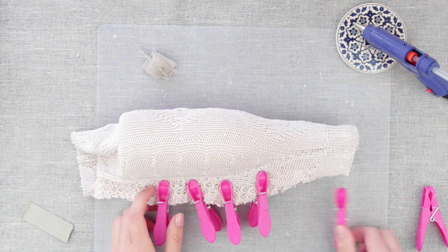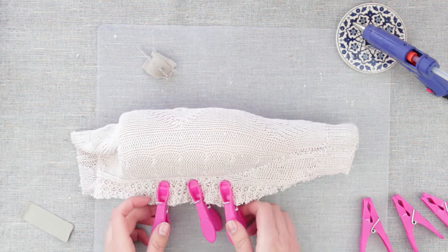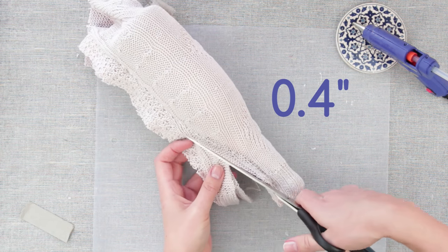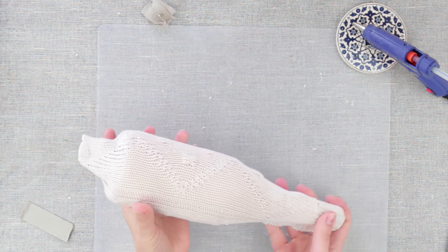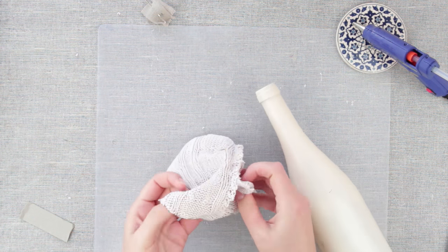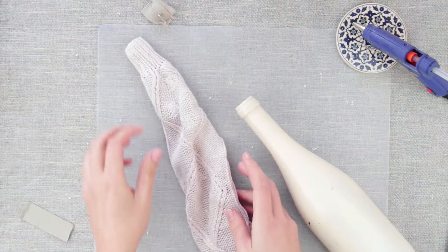Sew once again backwards, then pull off the clothespins. Cut out the fabric keeping about half an inch of allowance. Remove the cover and turn it the right side up, then put it on the bottle again.